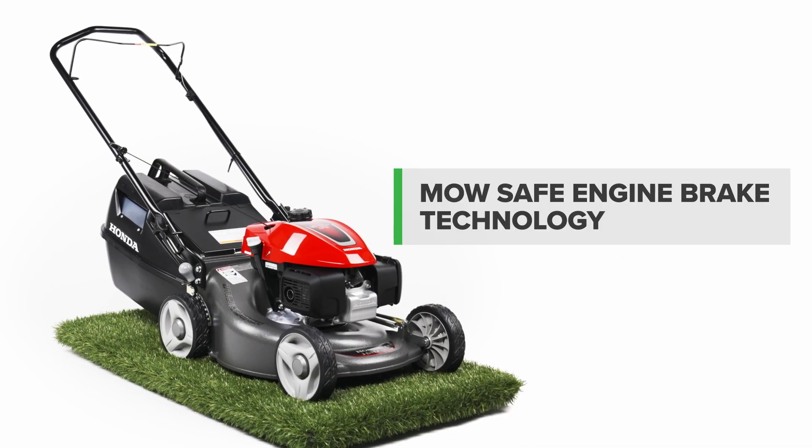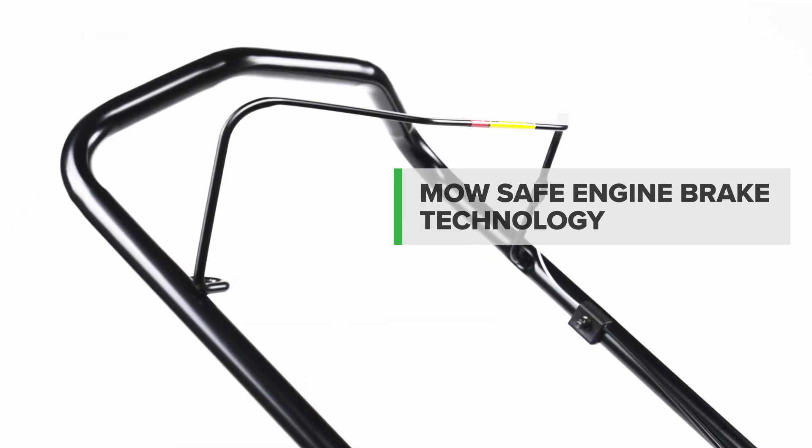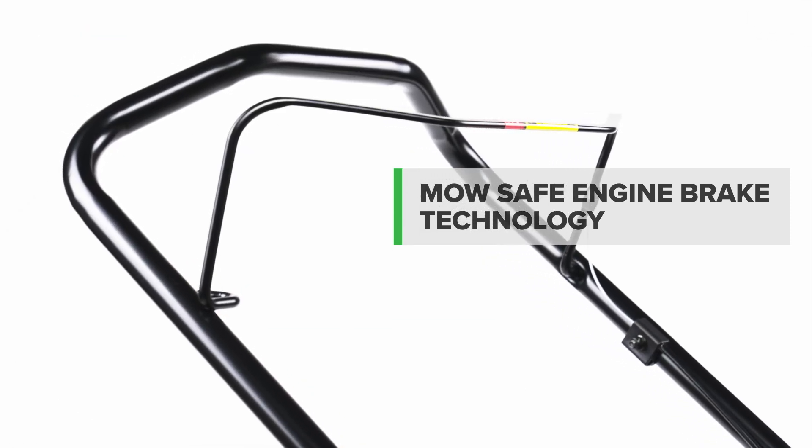Safety is assured with Honda's engine brake technology, stopping the blades and engine within three seconds of releasing the handle.